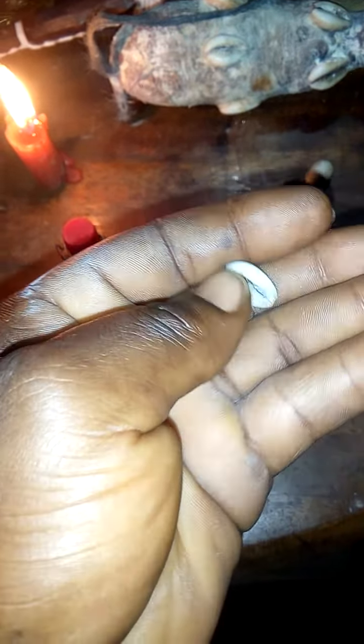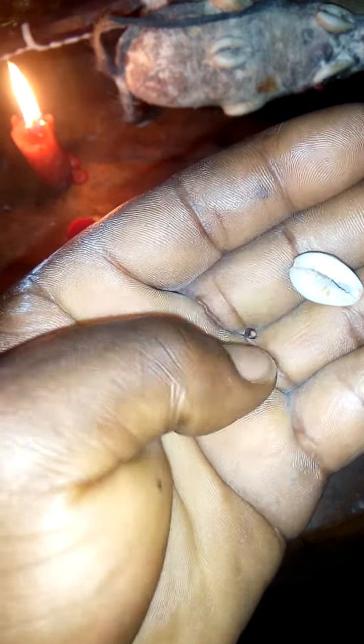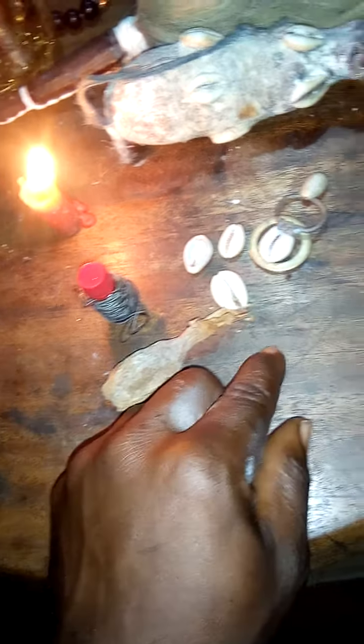After placing the one seed of alligator pepper inside the caries, what you are going to do next is get yourself a cotton wool to cover the caries. Then find yourself a black and white thread. Use the black and white thread to tie the whole content so that the alligator pepper seed won't fall out.